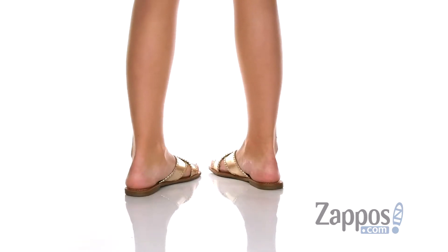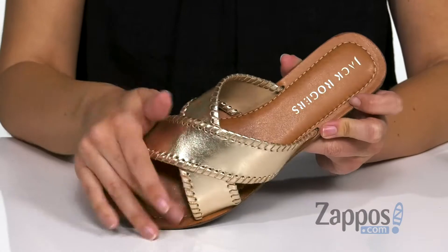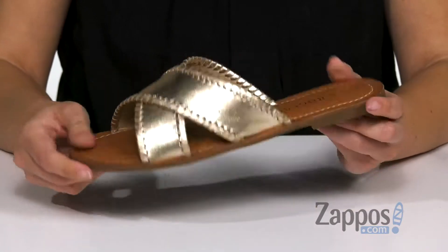These sandals have a leather upper with a really pretty metallic sheen. I like the whip stitch detail — it's got a criss-cross silhouette and open toe, and it's easy to slip on. Inside is a soft leather lining with cushioning in the footbed too, and the bottom is a synthetic outsole.